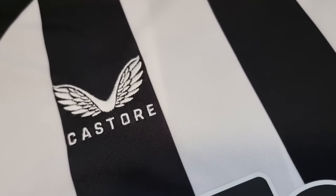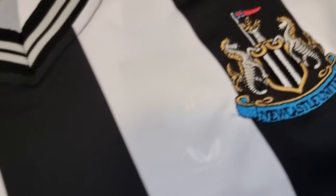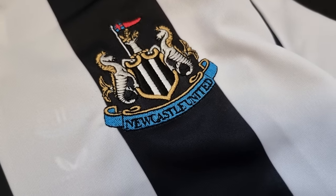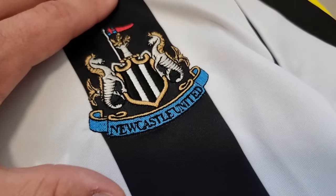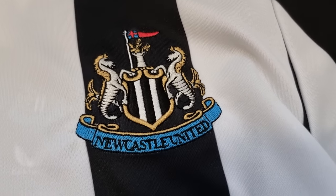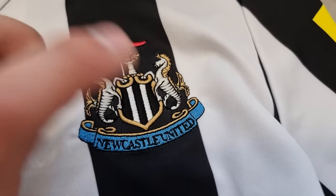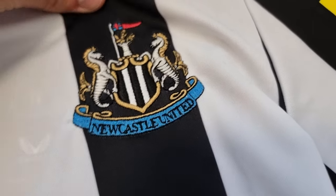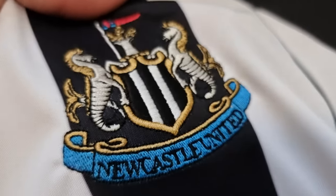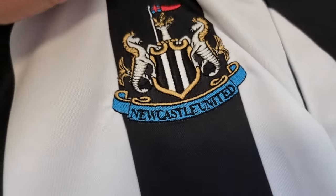It's all stitched. We all know how it works now — the actual men's one played on the pitch has a stuck-on badge, but for the replica kits we buy from the shop, this is all embroidered. I don't know if they're going to release the actual main one, but this is definitely a nice detail because stuck-on badges are just crap. It's nice and stitched in — I like that.